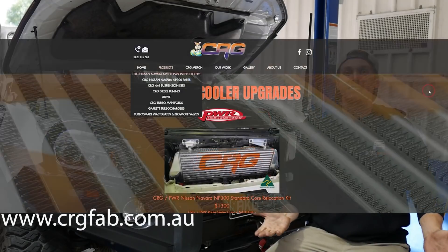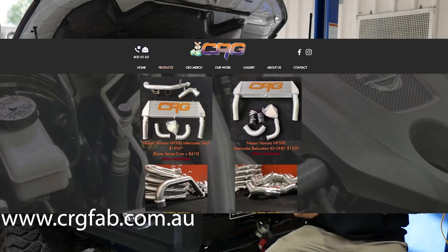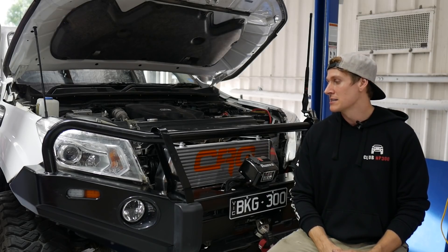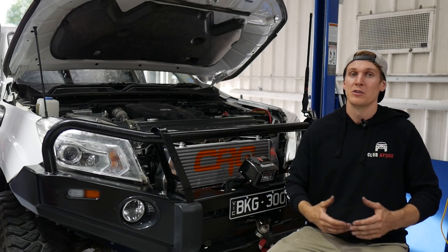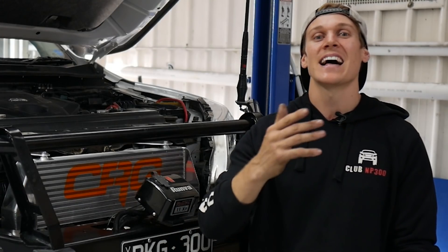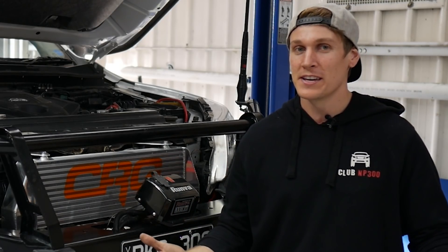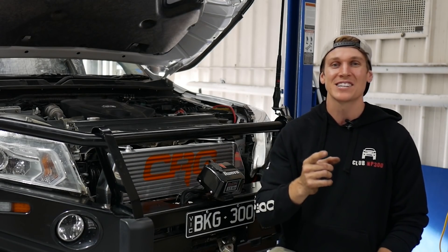You can jump on CRG's website or give those guys a call in the office to grab one of these kits for yourself. They have a few different options and do a bunch of different gear. If you don't want to install this yourself, they might have someone that can install it for you — if you're not in Queensland where they're located, I'm sure they have other fitters around Australia. Hit that thumbs up button if you enjoyed the video and don't forget to subscribe to the channel. You can also share this video on social media — Facebook, Instagram, anywhere — it helps get more people into the video and shows them all these awesome upgrades we can do for our cars. Thanks for stopping by, I'll catch you in the next video.